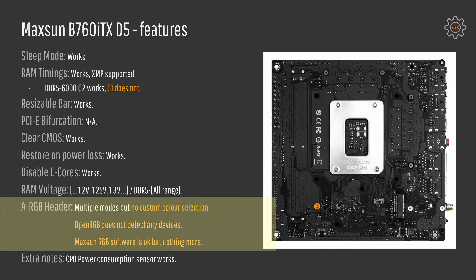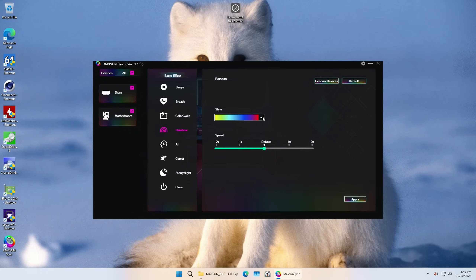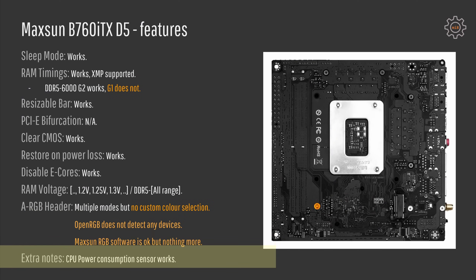The ARGB header has multiple illumination modes that can be selected in the BIOS, but OpenRGB software does not detect any RGB devices. Maxun RGB software is a bit awkward but nothing more — it comes with a Chinese installer but once installed you have an English interface. For extra notes, the CPU power consumption sensor works, which is not always the case with Chinese motherboards.